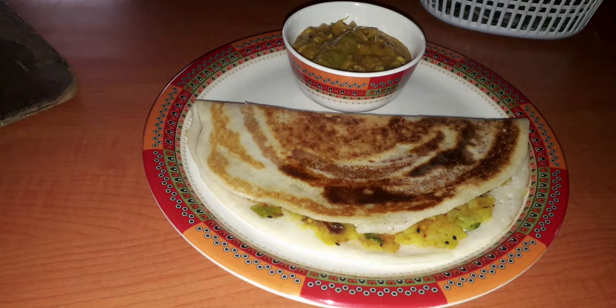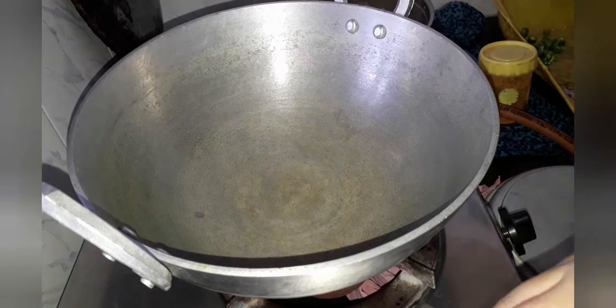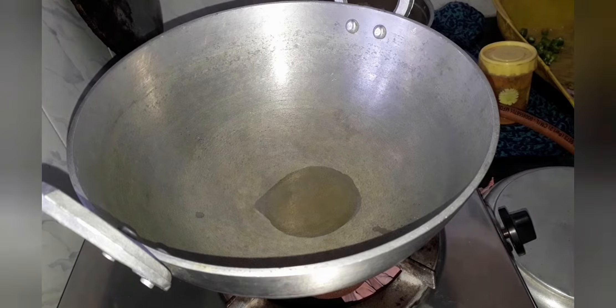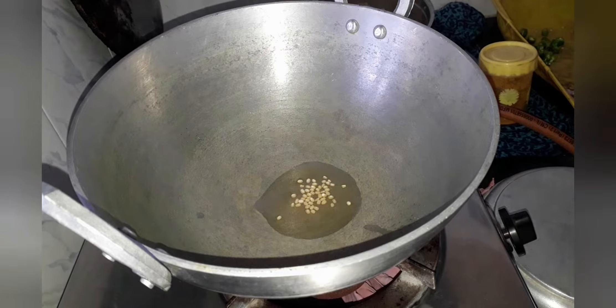Hello friends, welcome to my channel. Today we are going to make masala dosa, so let's get started. Take a pan or a kadai and add 1 tbsp of oil to it and let it heat.